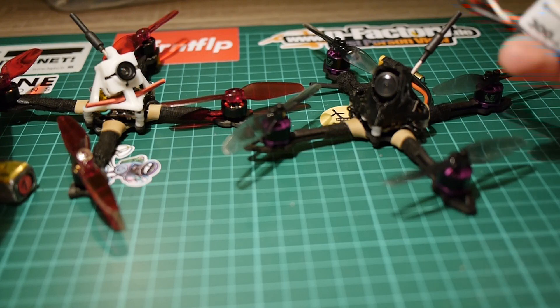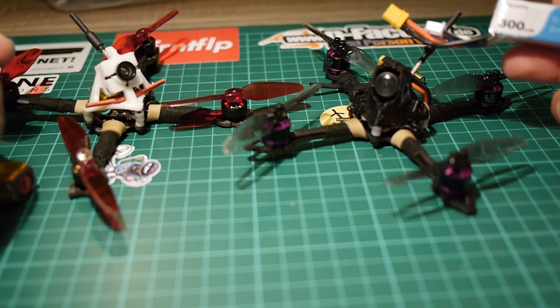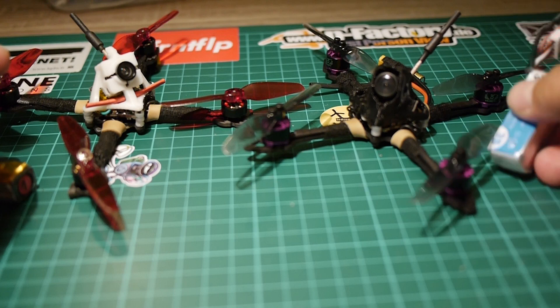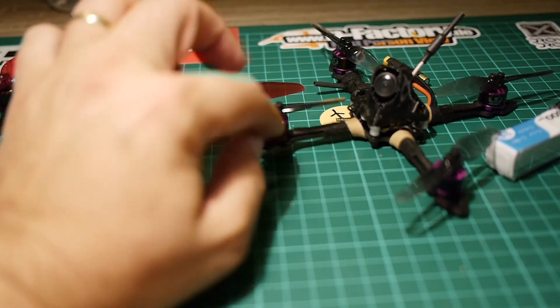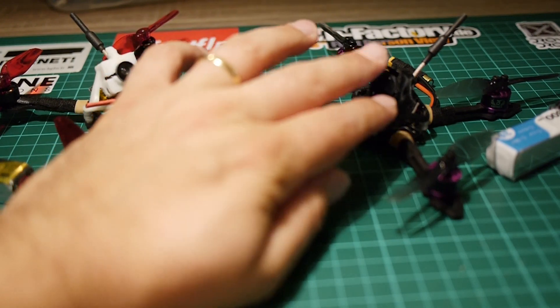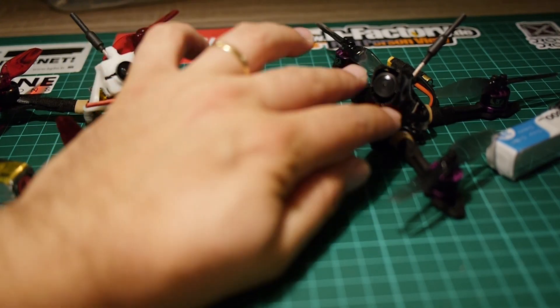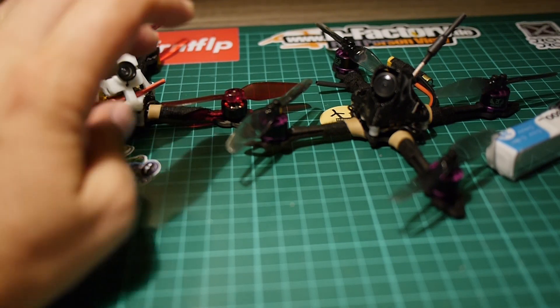On this one, I use a 3S battery that I have around — 300mAh from BetaFPV 3S. Just before showing you the flight footage of both quads, let's just weigh them up to see the difference. Consider that this one is heavier because it uses heavier motors and slightly heavier flight electronics. But the two frames are about the same weight, around 7g.